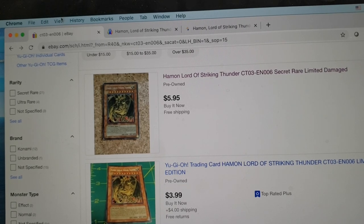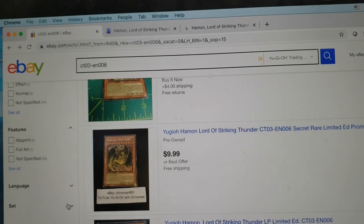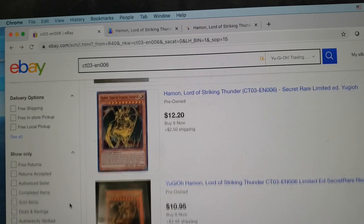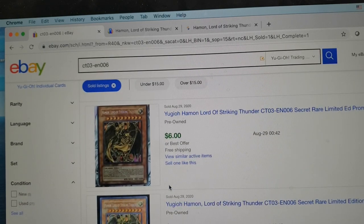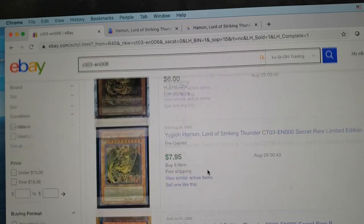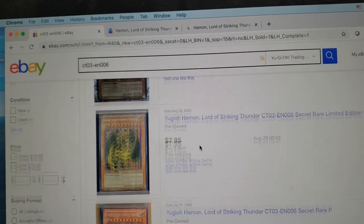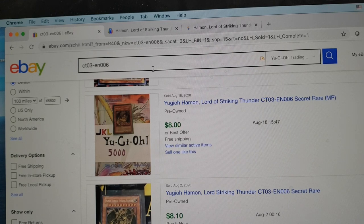Something else I like about eBay is that you can actually view how much people are currently purchasing a specific card. If we go down to 'Sold Items' and select that, it's going to show us all of the listings that have recently sold, how much they sold for, and when they sold. So if you go onto eBay or TCGplayer and see that your card is sold out — which does happen, especially in 2020 — this is a way you can still gauge the value of your card even if there are none currently on the market.